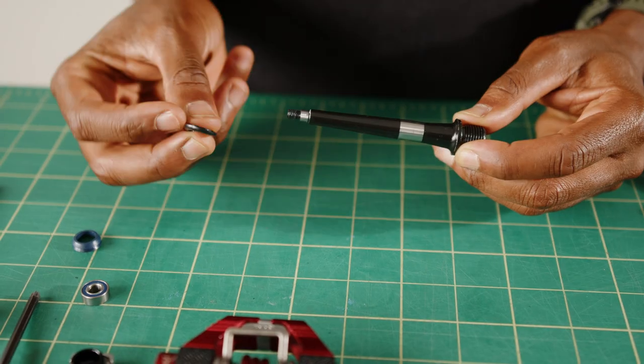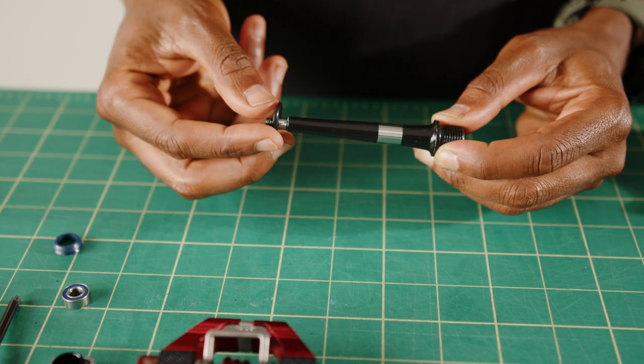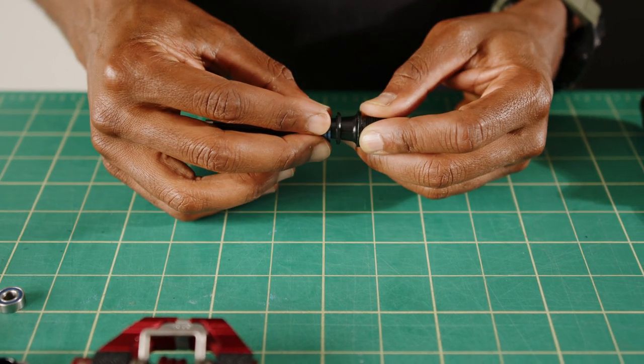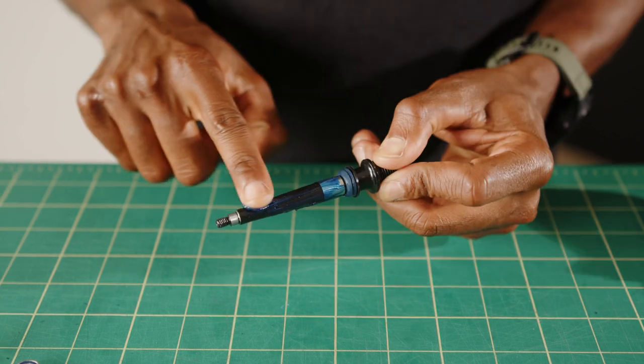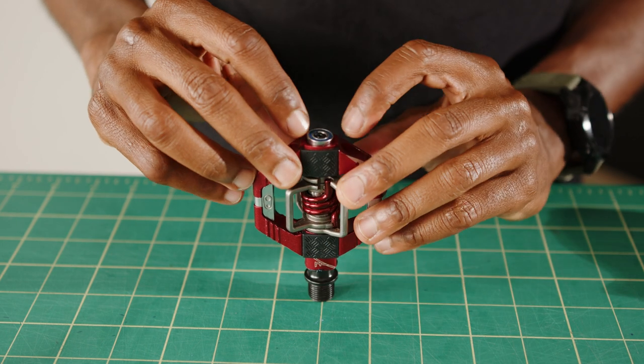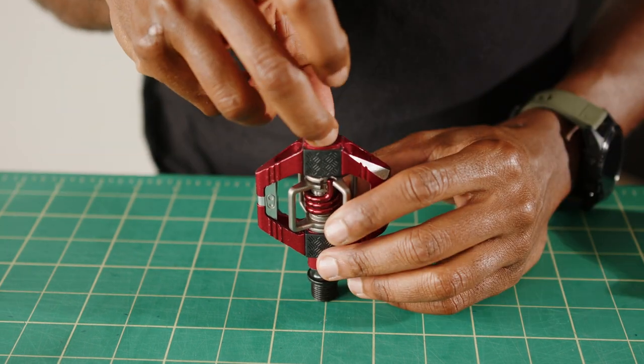Slide the black o-ring first and the double lip seal second — note the orientation. Grease the spindle and install the pedal body back onto the spindle. Now take your bearing and 8mm nut and tighten it to 4Nm.